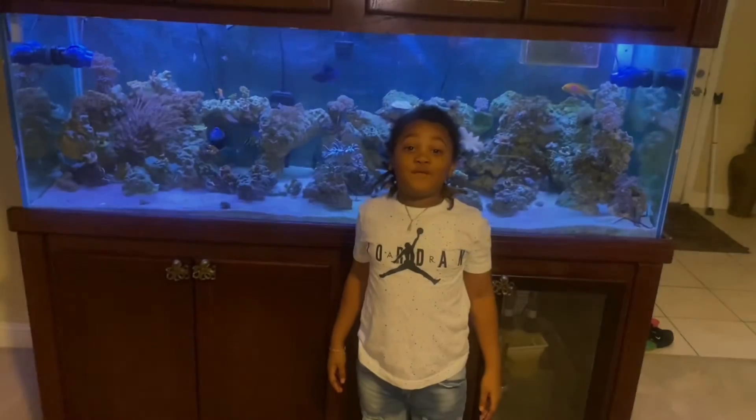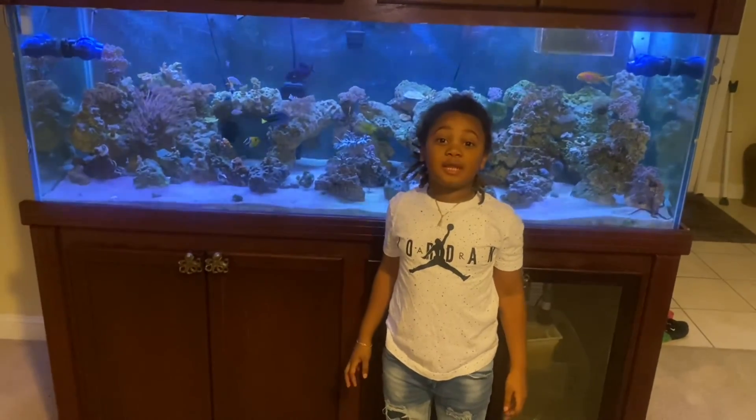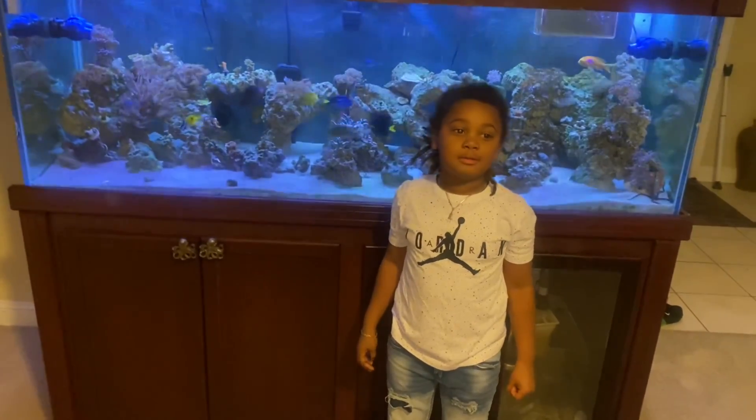That's all I wanna do — show y'all them lights. Subscribe, share, share, share. Don't forget to like and subscribe and hit that bell. Thank you.